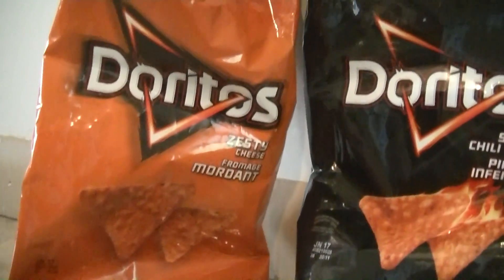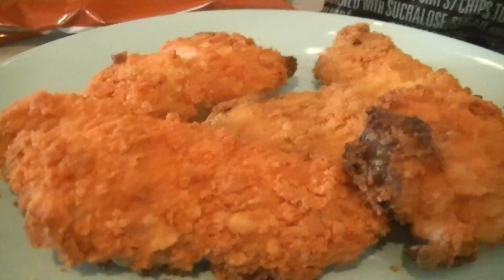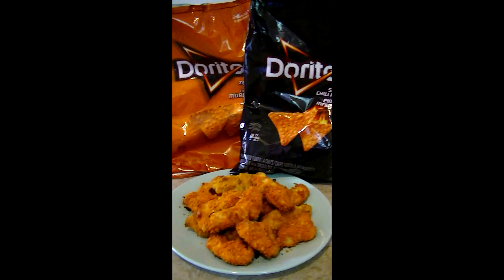If you've ever wondered how to make Dorito chicken, I'm going to show you guys how to do it. It's super simple, so just keep following along and you'll get results that look something like this. Let's go ahead and get started.